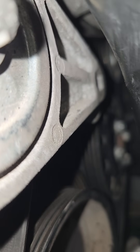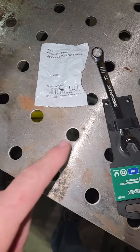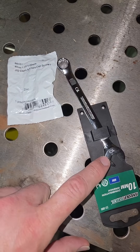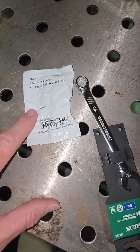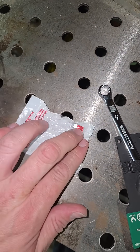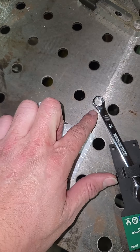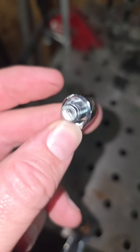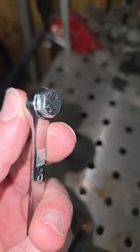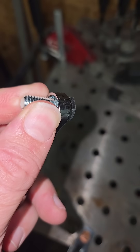Today I'm going to make a custom tool. I went to my local Menards and picked up a 10 millimeter wrench and an 8 millimeter bolt, because that's a 12 millimeter head. I'm going to weld the wrench to the bolt so I should be able to get it up between the frame and torque it down.